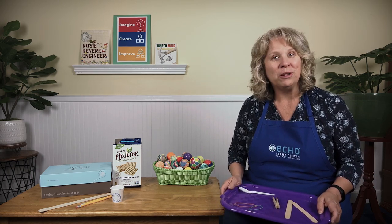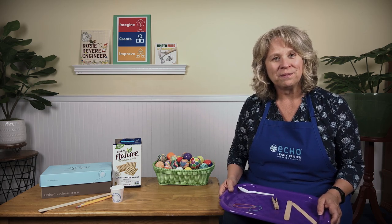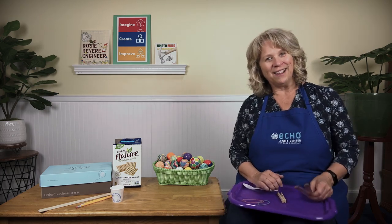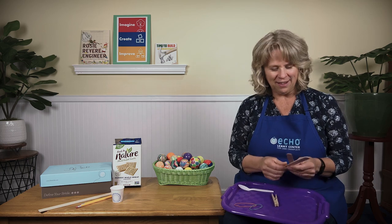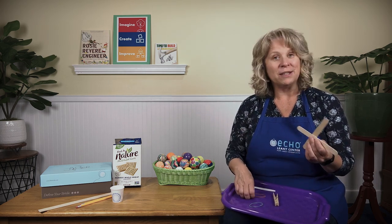Do you think we could build a machine that will launch, fling, or fly these balls across the room? We'll have fun trying! Do you want to try to build a ball launcher today? All right — I'm going to start with these things and see if we can build something.